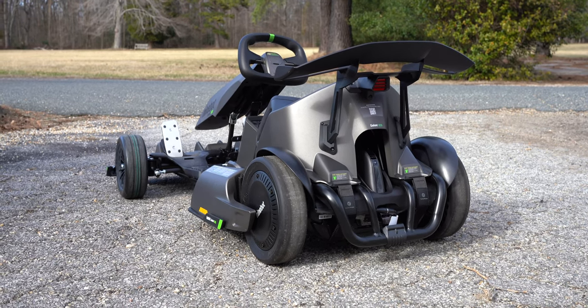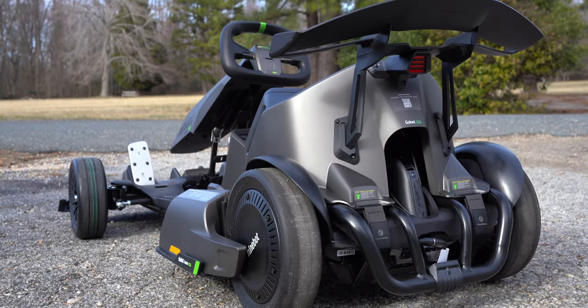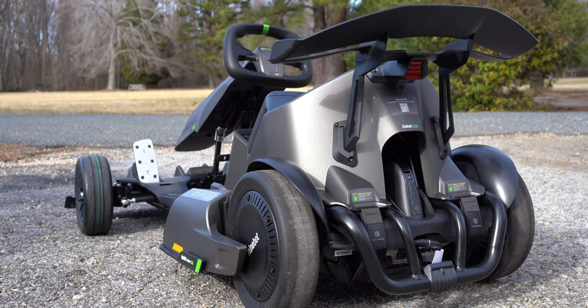This right here is Segway's Ninebot Go-Kart Pro, an electric go-kart that can also turn into a self-balancing scooter.